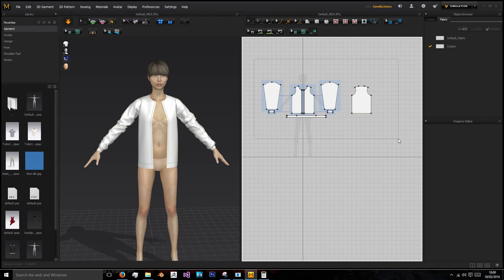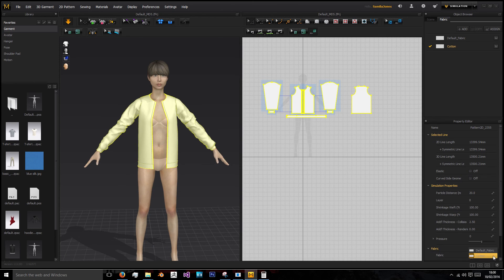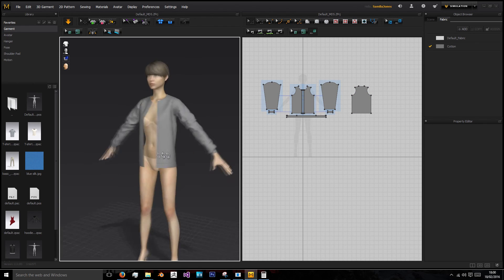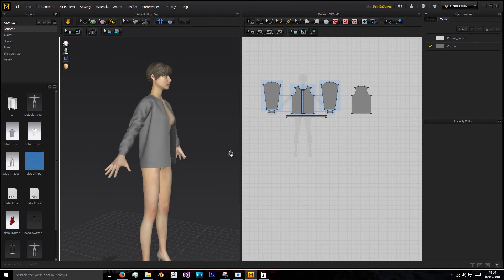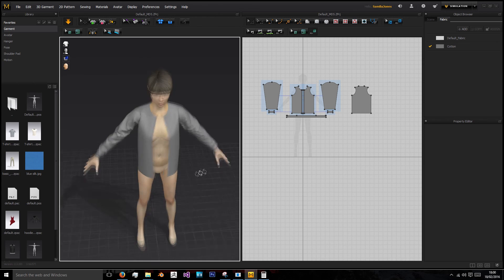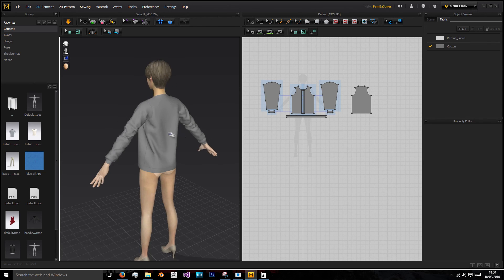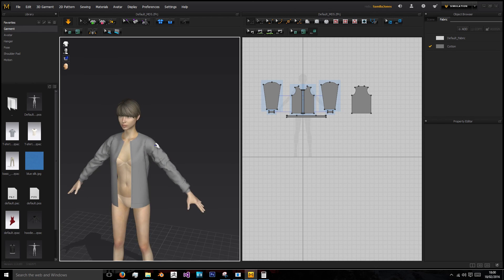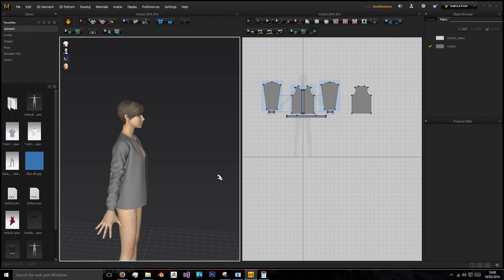Next we're going to make sure everything's on the default fabric — select everything and set it to Cotton. I'm going to go to the cotton fabric and give it a tint of a different colour, a grey, so anything I make that isn't cotton will not be this grey. In the next video we will focus on making the hood and then we will be finished creating this hoodie in Marvelous Designer. I hope to see you then. Thanks guys, bye.